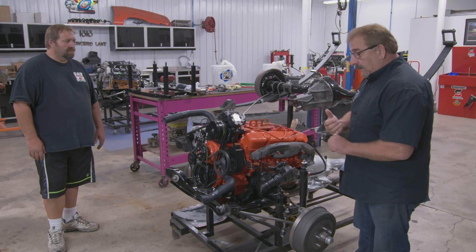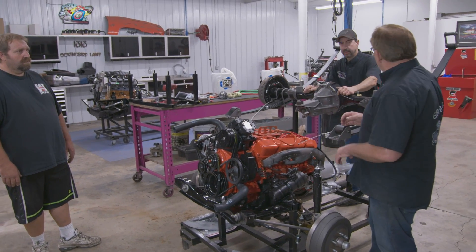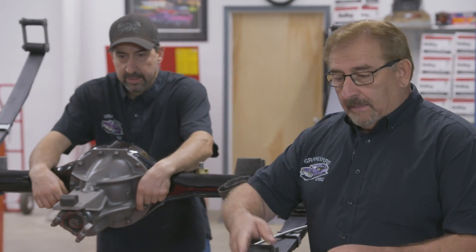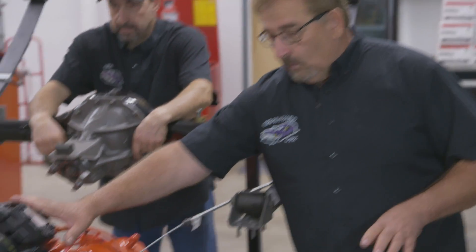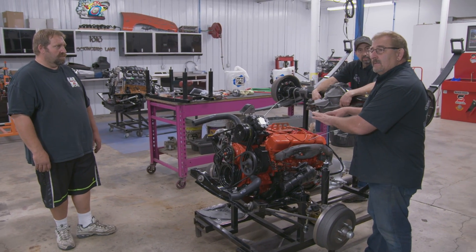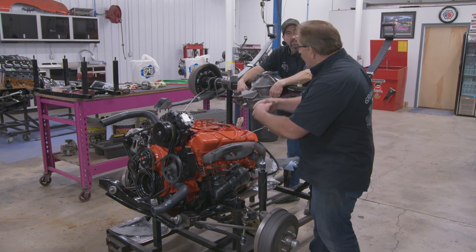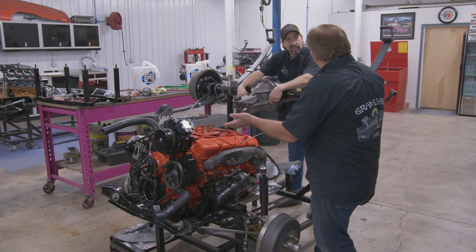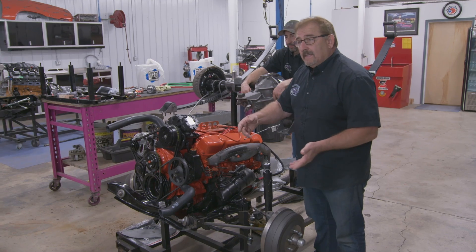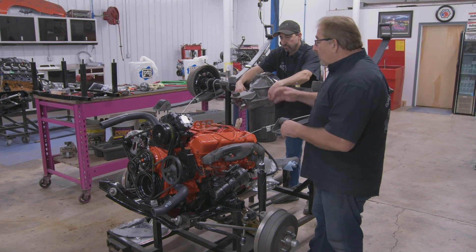Chrysler was selective about where they would put their air conditioning. For example, 340 available both with 4-speed and automatic — both you could get with air conditioning. 383 with 4-speed or automatic, didn't matter, you could get air conditioning. Now when you got into the 440s, you could get a 440 with an automatic with H51 air conditioning. However, you could not get a 440 with a 4-speed and air conditioning. You could not get a 440 six-pack with air conditioning with either transmission, and you could never get air conditioning with a 426 Hemi in any car.